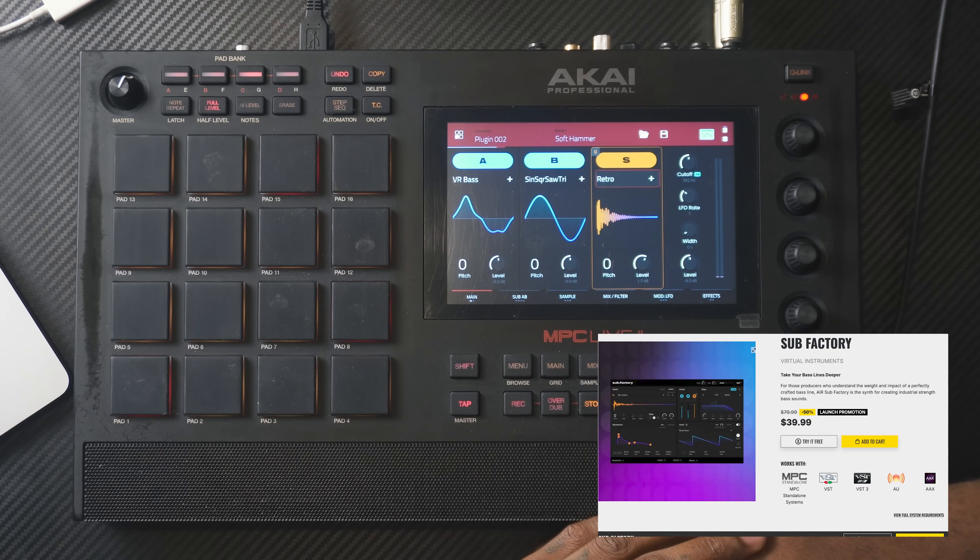This is going for $79. And if you want a more in-depth video going over most of the functions in Subfactory, I have that video link in the description as well. While we're on Subfactory and talking about how we can make the 808s hit harder using the clip, that goes into the next plugin — number four — and that is Soft Clipper.